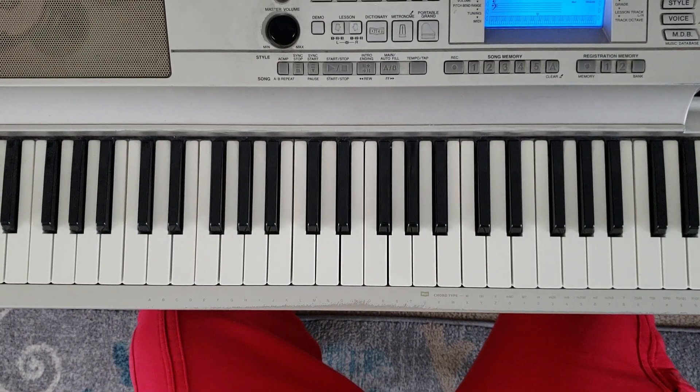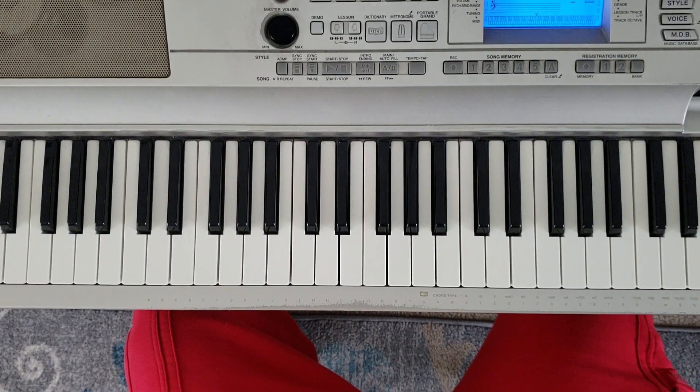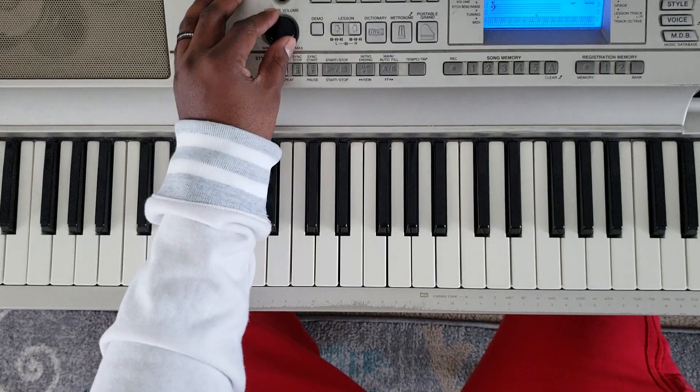What's good, YouTube? It's your boy, Marty Leary, back again with some more music for you, man. Still on that card of five. I'm going to show you how to play Lil Wayne, Dark Side of the Moon.